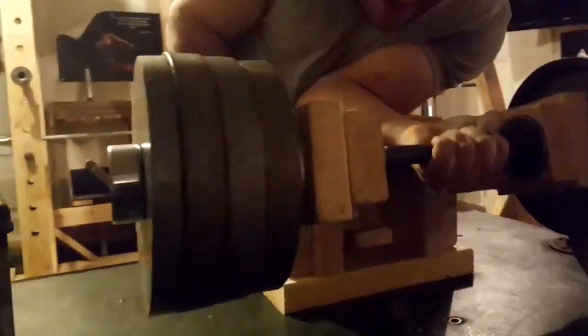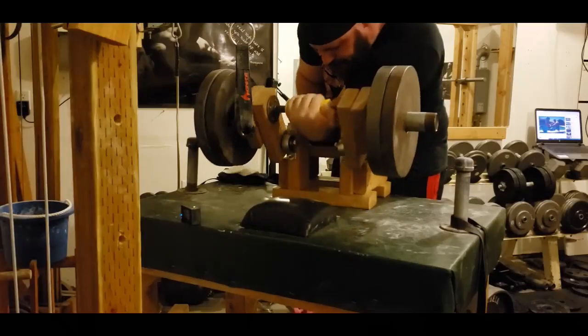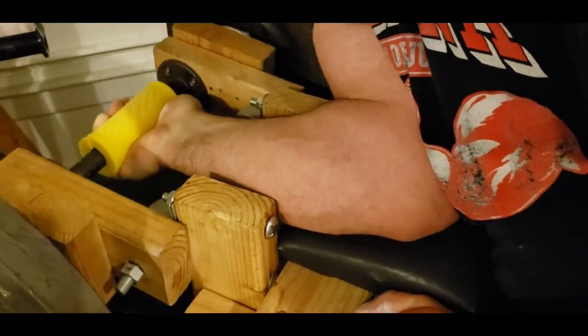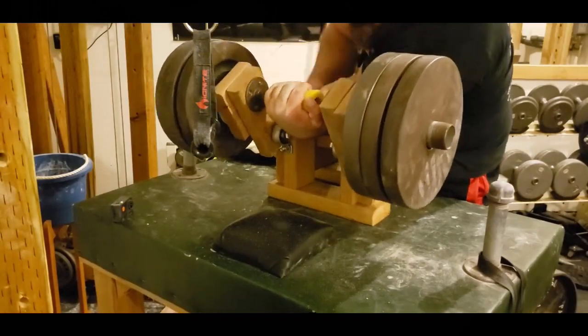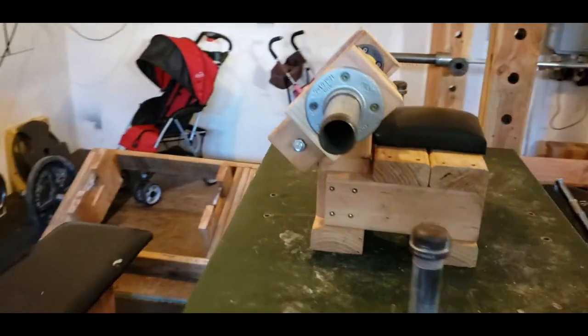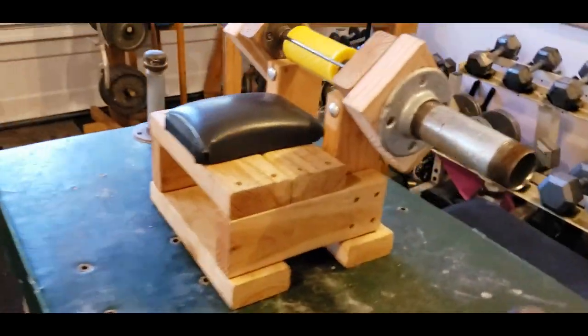What's up everyone, back with episode 7. This time we're going to go over how to build your own wrist roller. This machine is specifically designed for arm wrestlers or anyone wishing to build and strengthen the muscles around the wrist and forearms. It provides full isolation of the wrist, allowing for both complete and partial range of motion, all while being relatively comfortable so you're able to lift as heavy as possible.